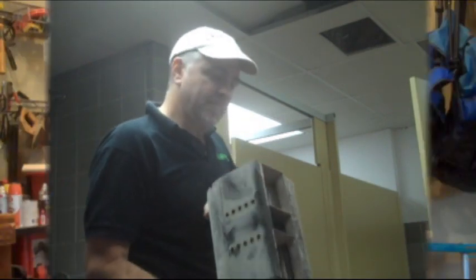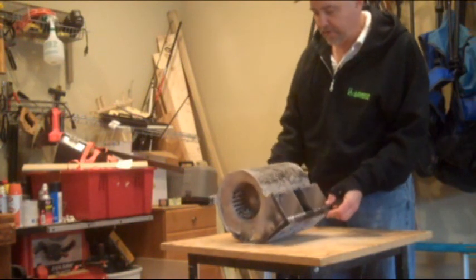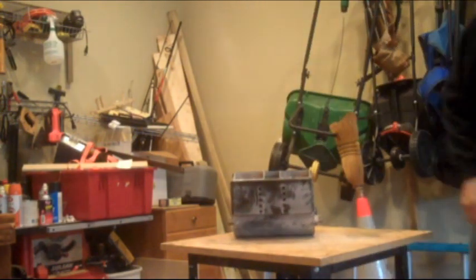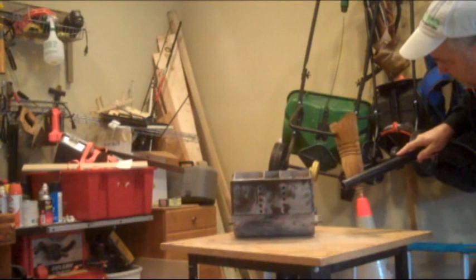Now we're just going to take it back to the shop and rebuild it. Now that I've got the motor back here in my shop, the next thing I want to do is clean this up before I start disassembling it. I'm going to take my shop vac here and get it all cleaned out.